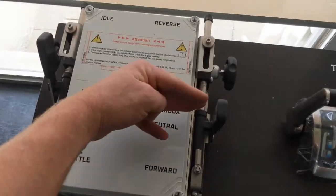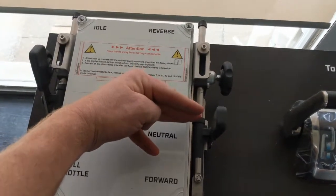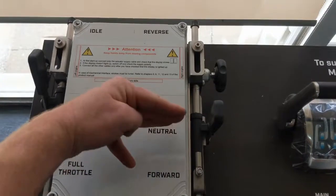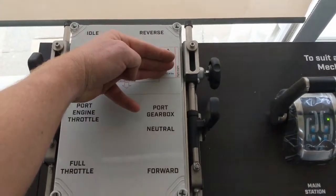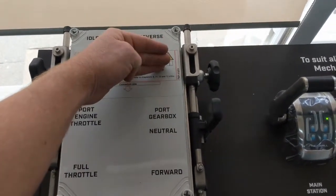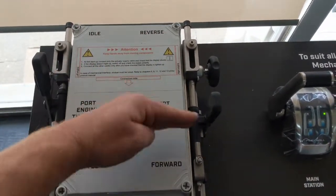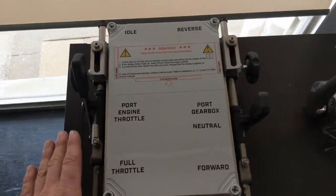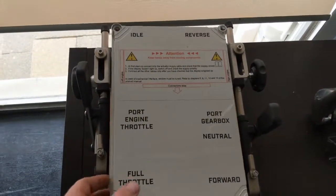With the gearbox, what we're going to do next is program the three positions for where neutral is, where forward is and where reverse is. You can also have it set up the other way around, so you might have forward at the top of the box, neutral and reverse down this way. Everything with the flexible system is very easy to adjust and completely programmable.